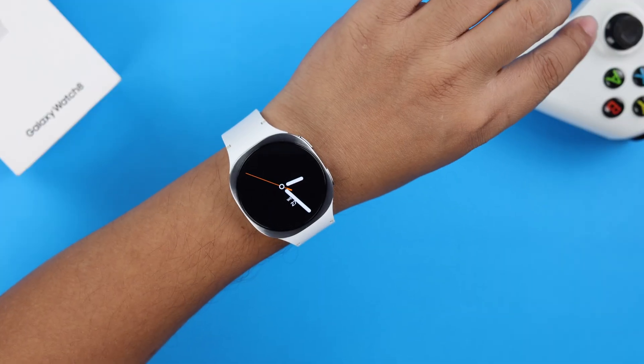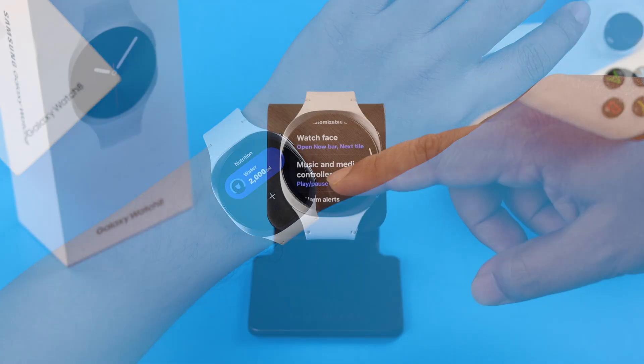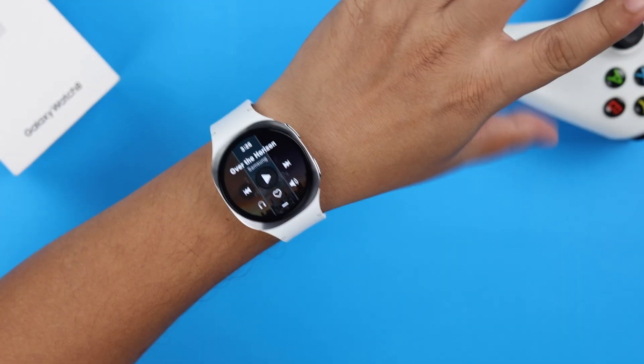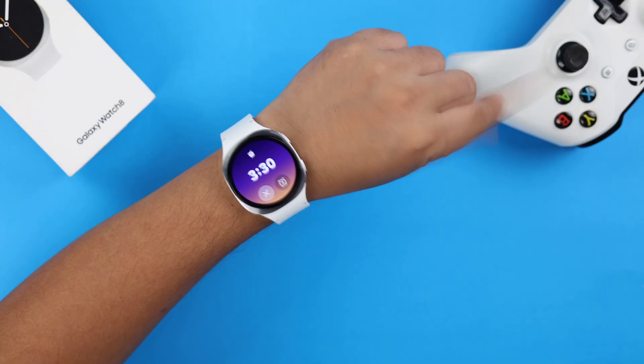If you select Next Tile, performing double-pinch on your watch face will open and scroll through the tiles. In Music and Media, you can select functions like play, pause, or next by that gesture. You can also dismiss or snooze alarms with it if you select that option.